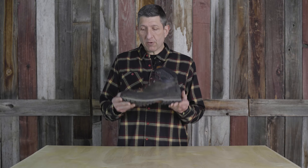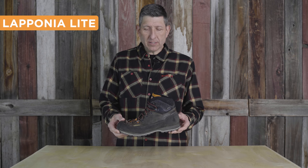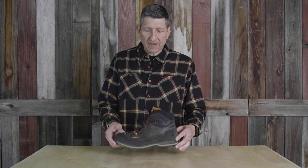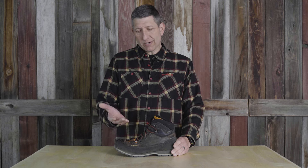Kendall from Black Ovis here, looking at the brand new Laponia Lite — a new addition to the Laponia family. It's about a six and a half inch boot versus the standard eight inch boot, definitely in the light and fast category. This boot is perfect for that in-between where you want something taller than a trail running or multi-use hiking shoe, but it still has really good ankle support without coming up as high as a standard Laponia.